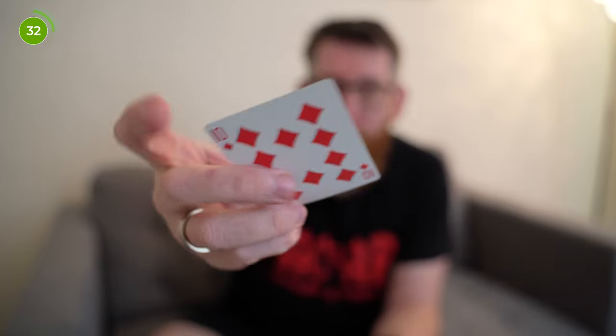So essentially you can get the cards, you can give them a cut, give them a shuffle, whatever you want. A spectator can sort of pick through and pick a card — so this card for example, ten of diamonds. The spectator can then lose that card in the deck, as you can see it's freely in the middle.